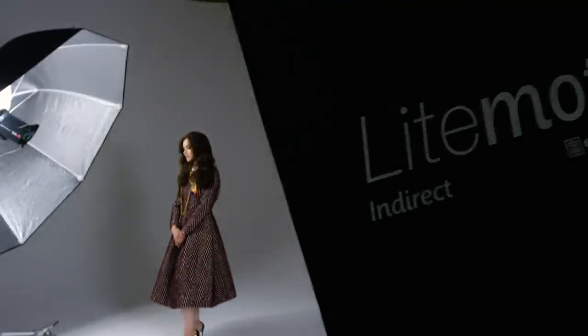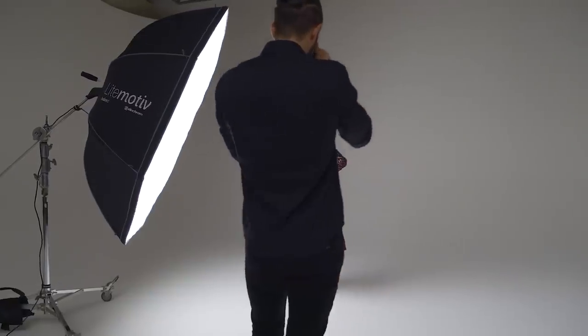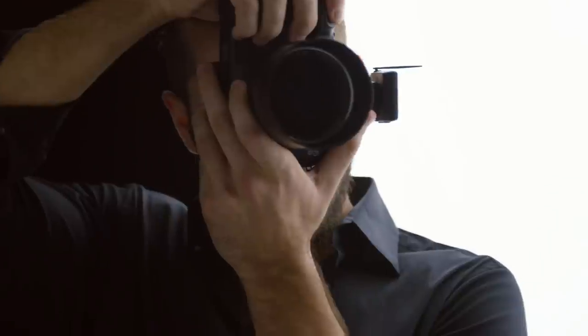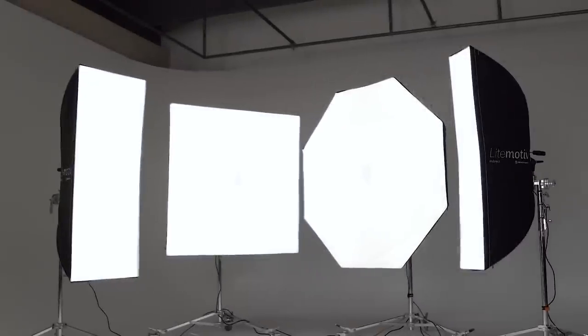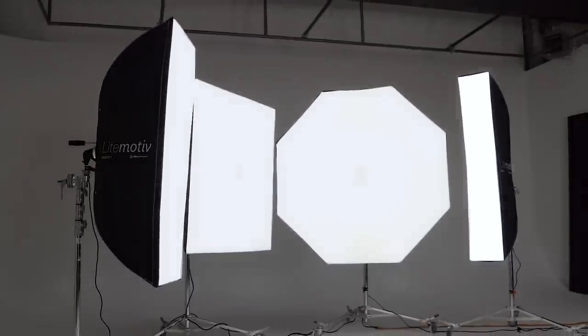Designed with the purest in mind, the Elinchrom Leitmotiv Indirects have been an industry standard for studio and location photographers worldwide. Most common is the 190cm octa, but there is also the 145cm square, 72x175cm rectangle and the 33x175cm strip.